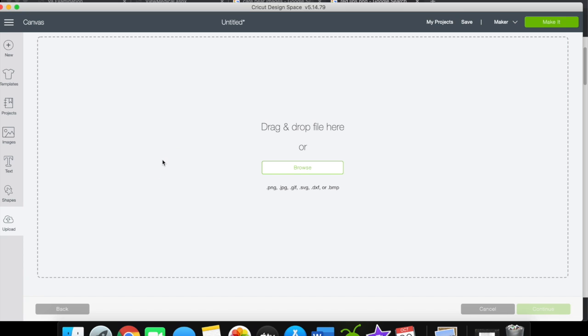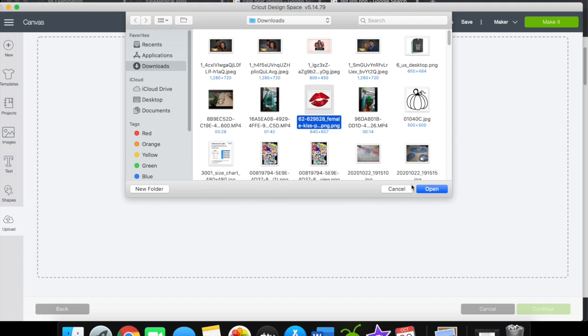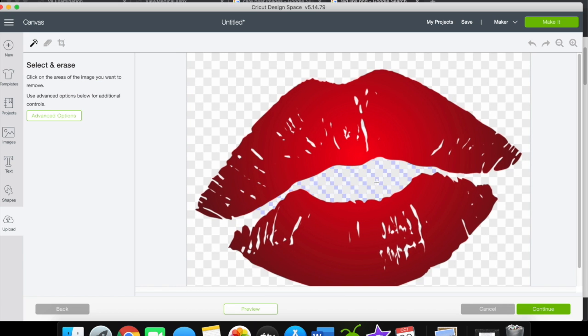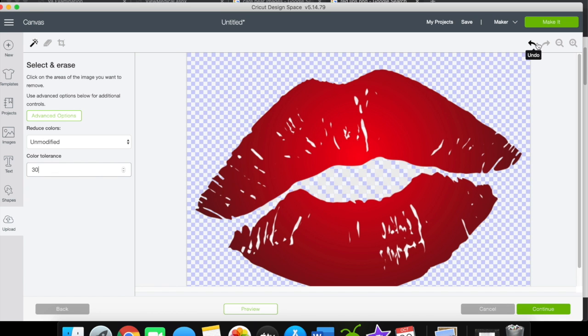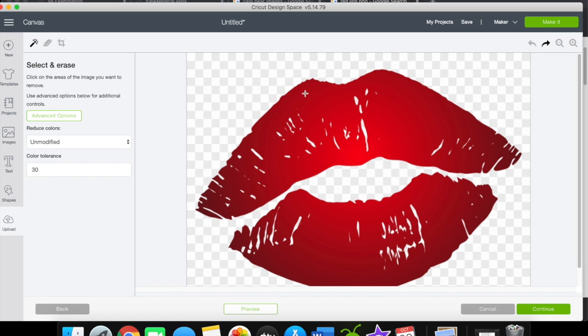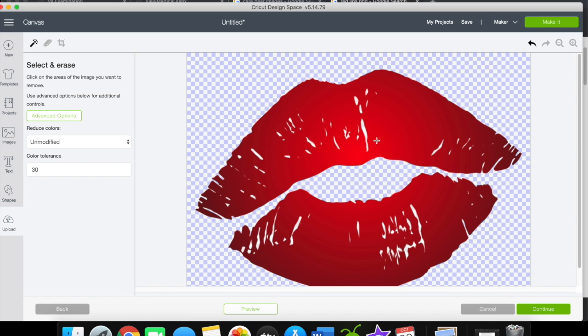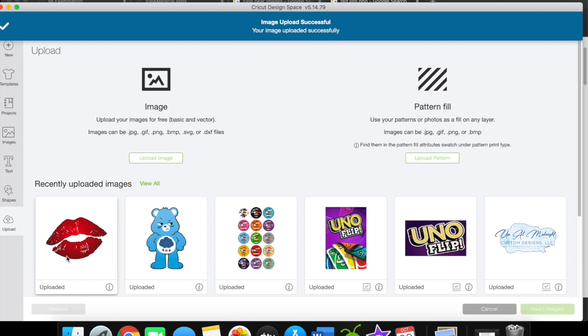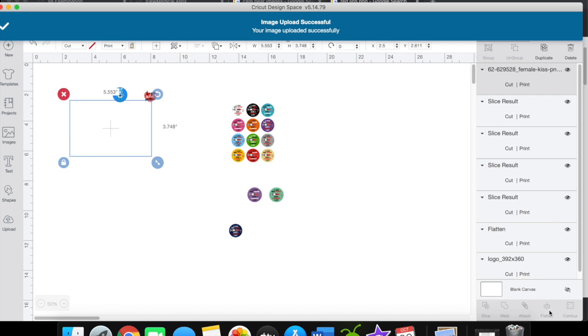For the lips image, you'll just upload it, clear the background out. If it looks checkered, go to Advanced, type in a high number, and your background will be cleaned up. Then hit Continue and Save, and upload it just like any other picture into Design Space.